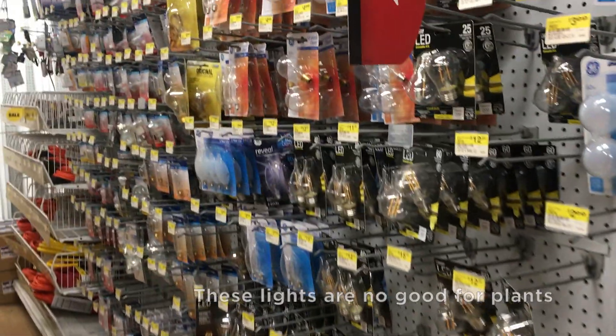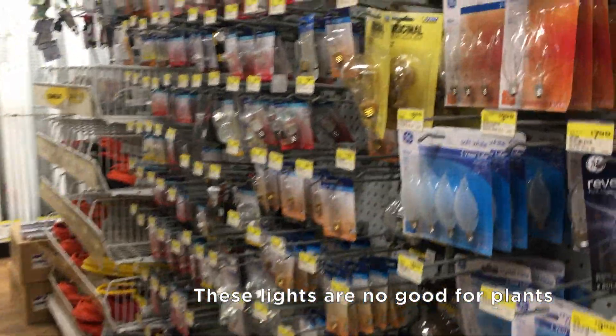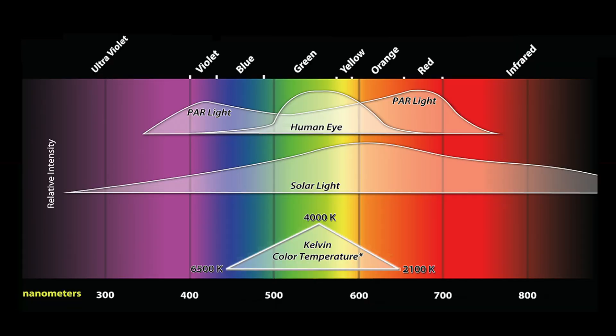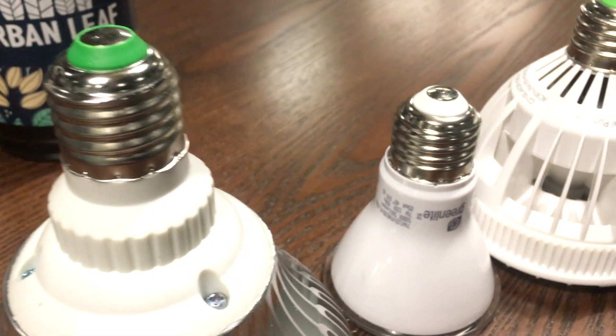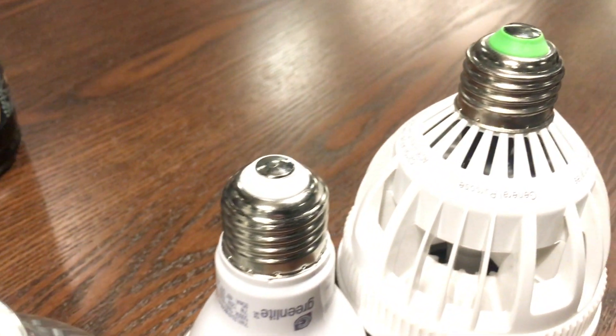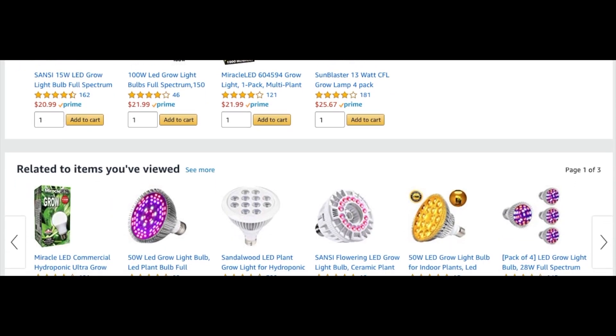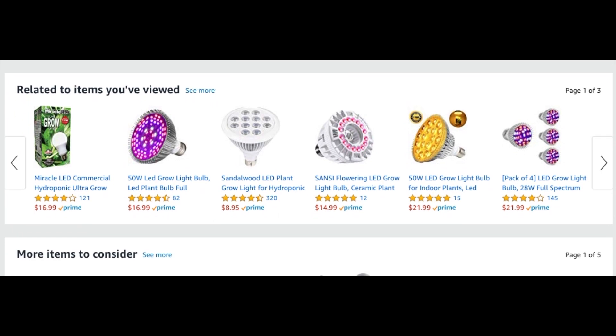First, the light. The most important thing to be aware of is that regular light globes we use for illuminating our homes generally do not provide the right sort of light for plants. Visible light is made up of a whole bunch of different frequencies, and the red and blue frequencies are the most important ones for plants. The setup we'll be using has an E26 socket, and you'll find these globes online ranging from about six to twenty-five dollars each.